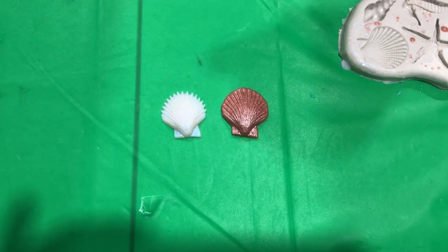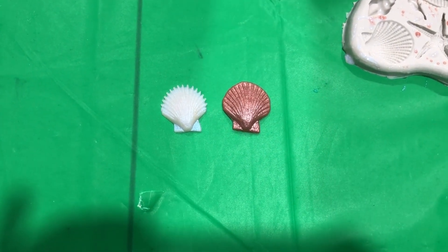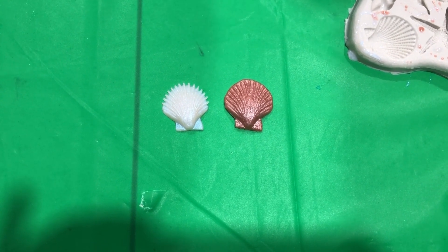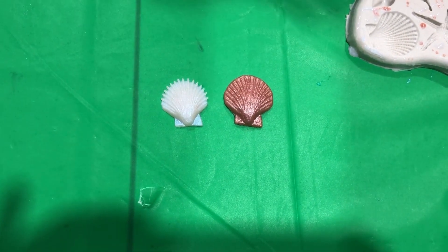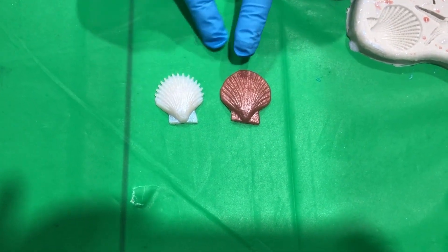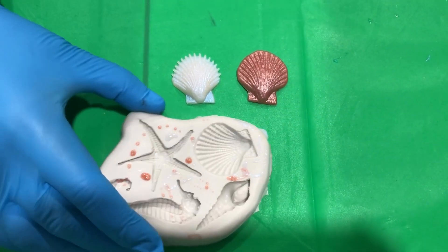Hey guys, it's Dana from MOI Reson Envy. I just wanted to show a quick difference here — a different technique or different style that you can get from pouring into the same mold. Two shells poured from the same mold. This is the mold that I used.